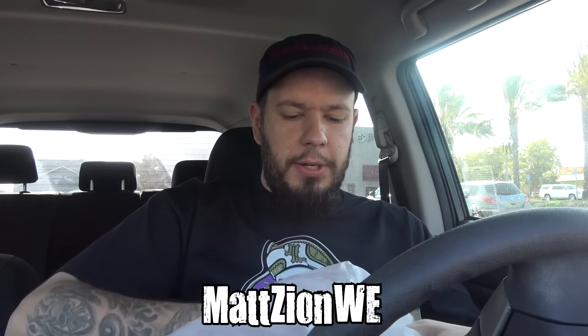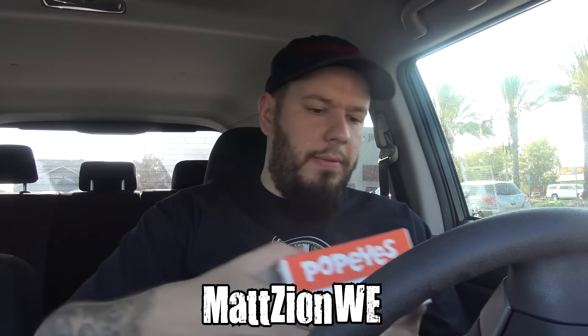Follow me on Snapchat — the username is Matt Zion — send me pictures of your pets, your puppies and kitties, I love getting those. Alright, big old box here. I did not get the dipping sauce, but to be fair I didn't ask for it. I didn't really ask for anything other than the chicken. She asked what sides I wanted and I don't really remember their sides because I never eat at Popeyes.